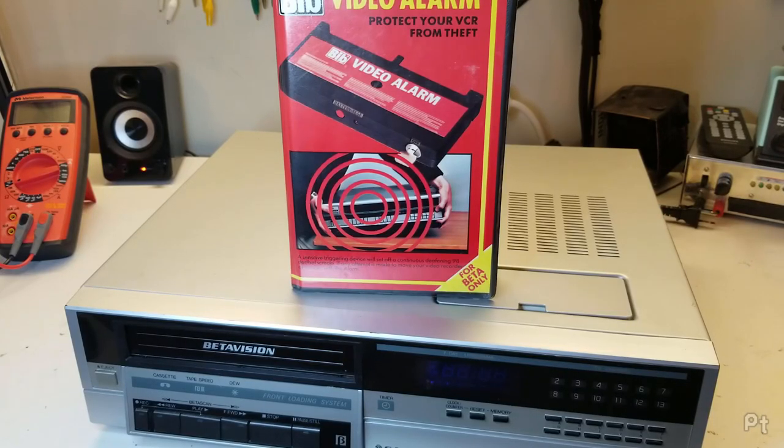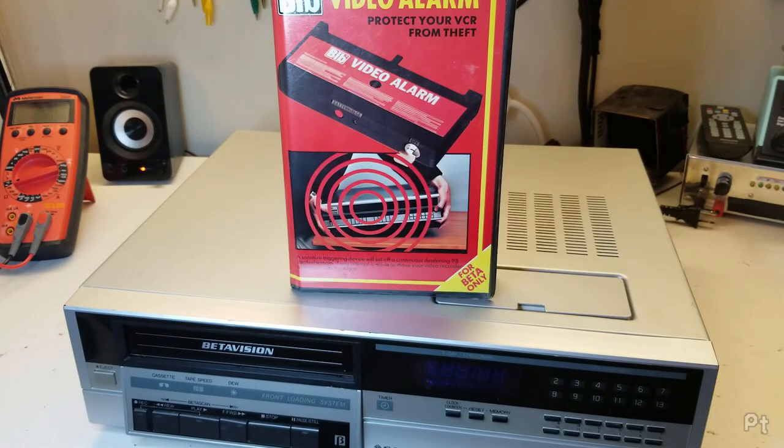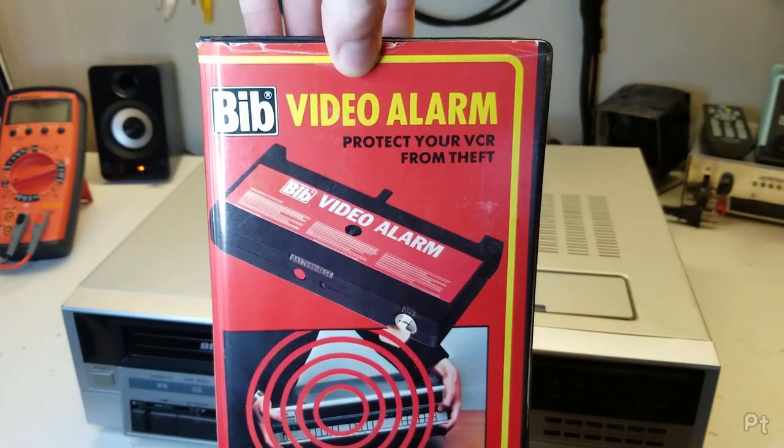The year is 1985. You just bought your first VCR and decided on Betamax because you heard it's better. But you're worried that someone's going to break into your house and steal it. What do you do? Why, you buy the Bib Video Alarm to protect your VCR from theft.